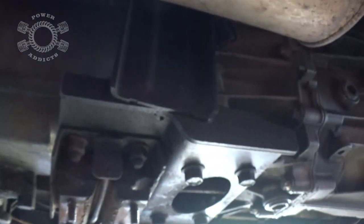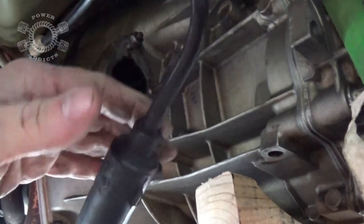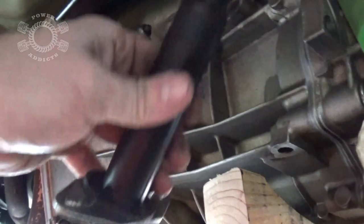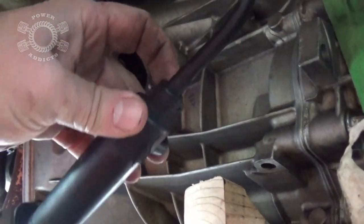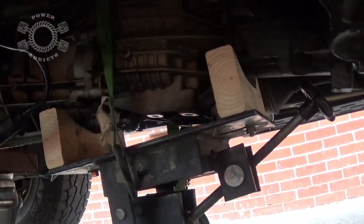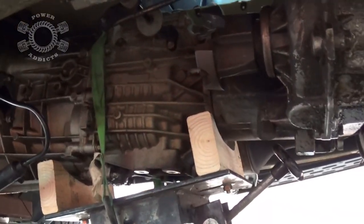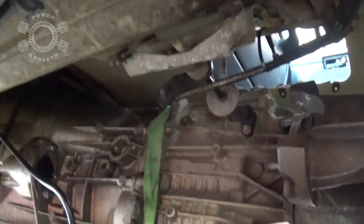Got the slave cylinder disconnected here. We're actually taking it out of the bell housing — instead of disconnecting from the line and leaving it in there, you'd have all that brake fluid coming out and you don't want to take a bath in brake fluid. So just disconnect it, let it hang; we're going to put a new one in when we get the transmission back in place. The slave cylinder is connected by one of the bell housing bolts right here. I've got my transmission adapter rigged up on this floor jack so I can pull out transfer case, transmission, and all.